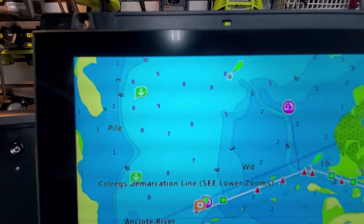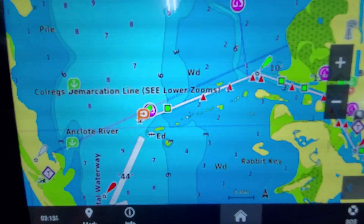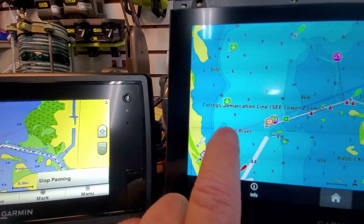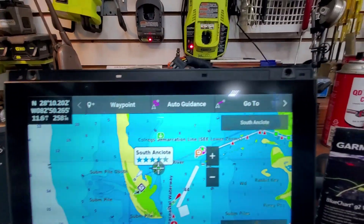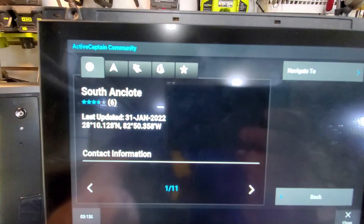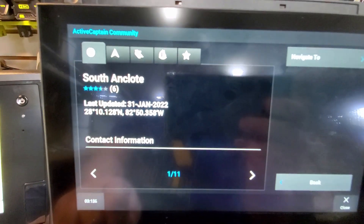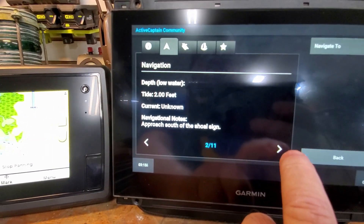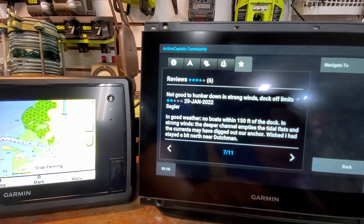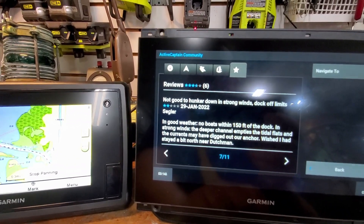Just like Active Captain, you have anchorages and other points of interest that you can click on and it will give you various information. Let's look at this anchorage here - South Anclote. Click on that and it gives you information, one of eleven pages, with title information, approach details, some ratings. That's dated January 29, 2022, so people are actively using this.